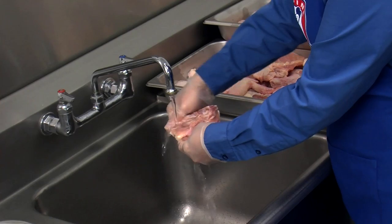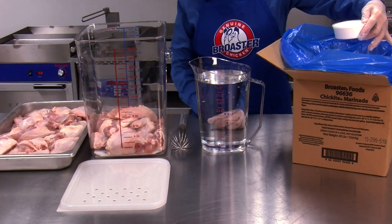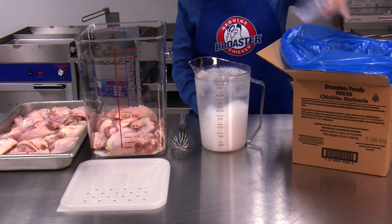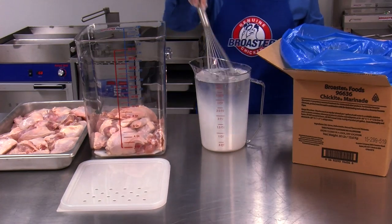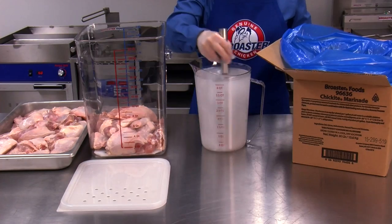Be sure to rinse all chicken pieces under cold running water. Mix one gallon of cold water with Chickite Marinade using the supplied six-ounce measure. Do not exceed 14 to 15 pounds of chicken per gallon of water.